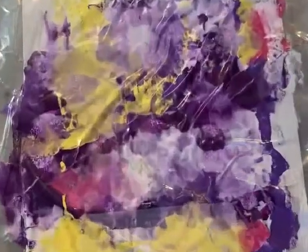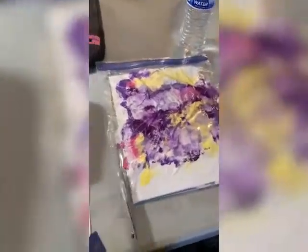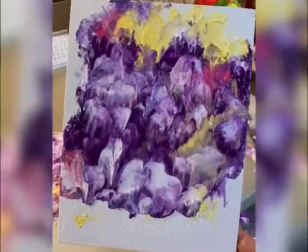So part one — that's how it looked in the bag. I cut the bag open instead of pulling it out because that would smudge the paint. That's how it looked.